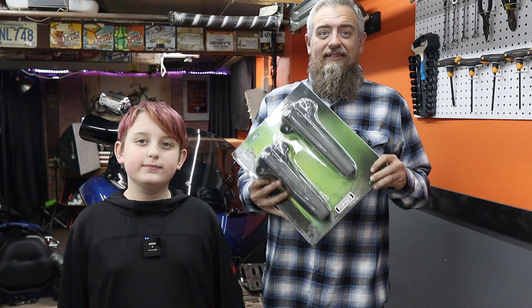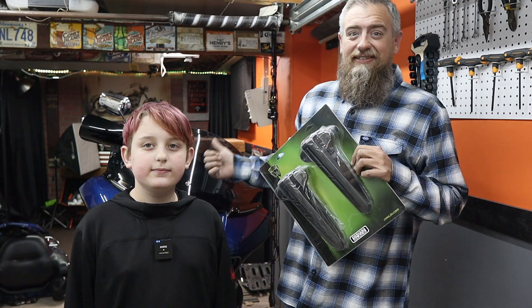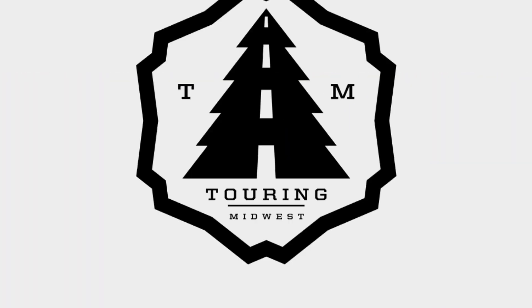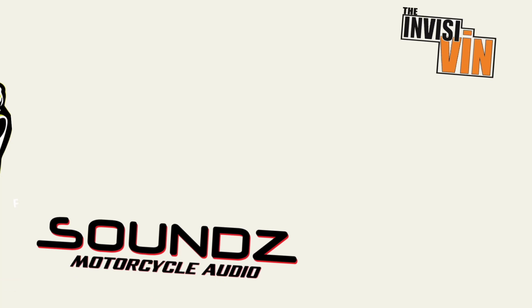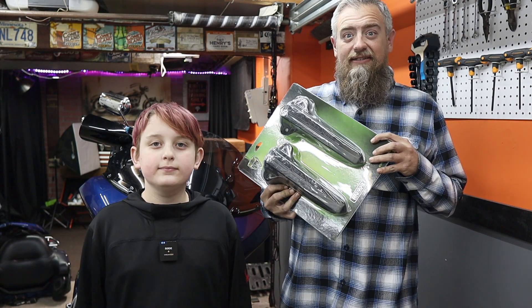In this video we're going to be installing these Ciro lighted lower leg covers on my 2016 Harley Davidson Road Glide Ultra. My name is Andrew, this is my son Gavin, and this is our YouTube channel Touring Midwest.